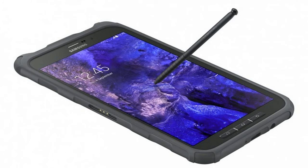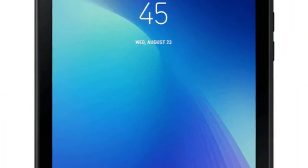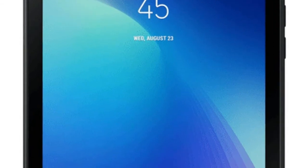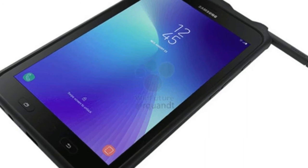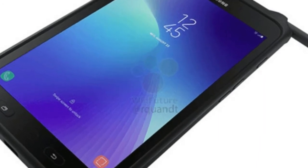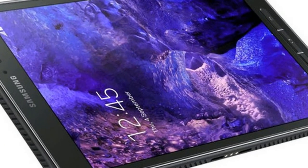The tablet features an 8-inch display with 1280 x 800 pixels and is powered by an Exynos 7880 SOC coupled with 3GB of RAM. There's 16GB of onboard storage with expandable storage support via microSD card. The tablet supports an 8-megapixel rear camera and a 5-megapixel front camera.